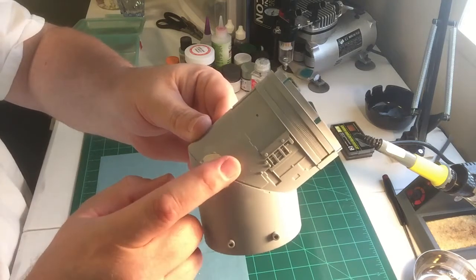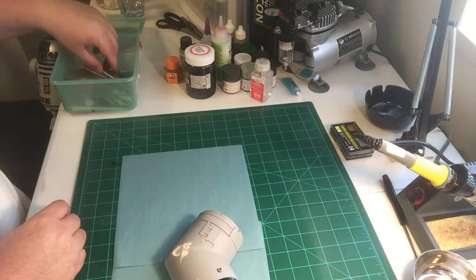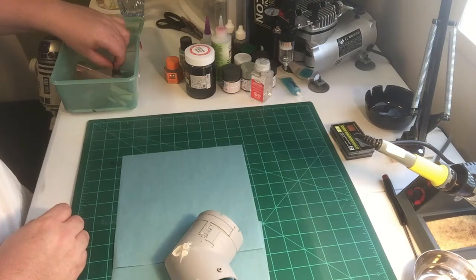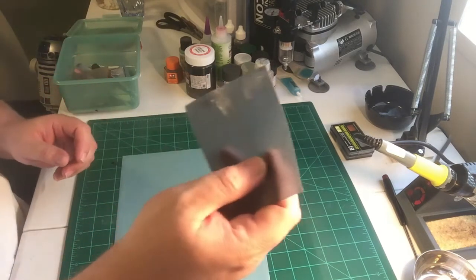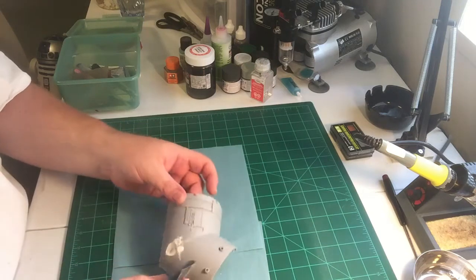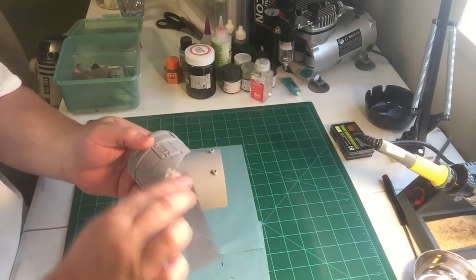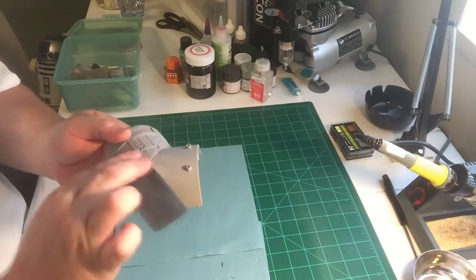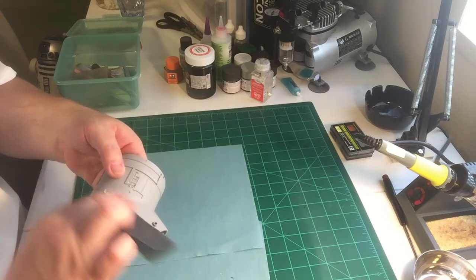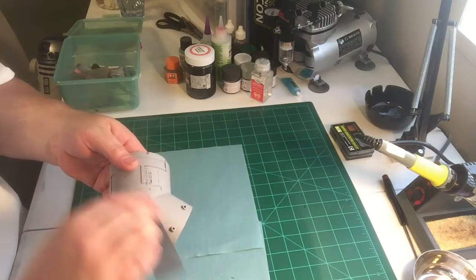I've got to sand this down, so let's get started. I'm using the right sandpaper here — kind of a little bit grainy, not too hard. I just fold it, shape it, and sand. There, I got one done. Two looks pretty good.